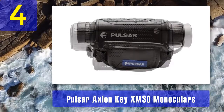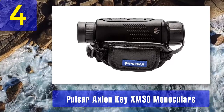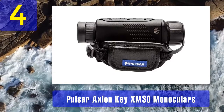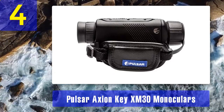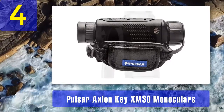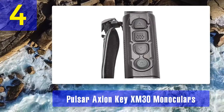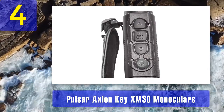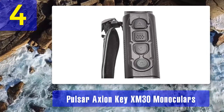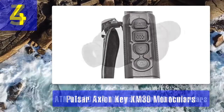Magnification and zoom: the Axion has a high magnification range of 2.5 times to 10 times. Using the digital zoom, you can increase the magnification for a clear view of your target. It has 4x digital zoom, continuous zoom, 2x and 4x step zoom, and picture-in-picture zoom. Image and video: it has built-in video recording features — one press on the record button starts recording. Its 16 gigabytes of internal memory allows you to record video for many hours and capture hundreds of photos.